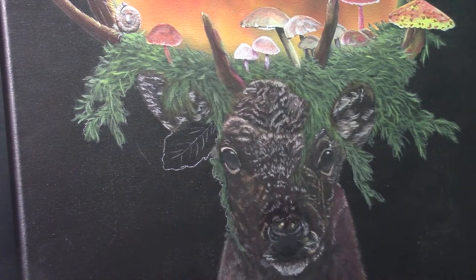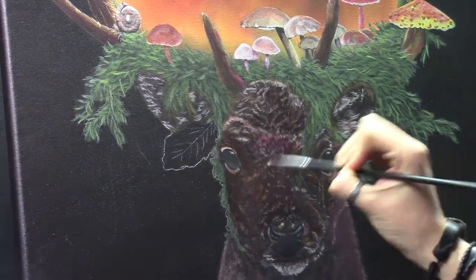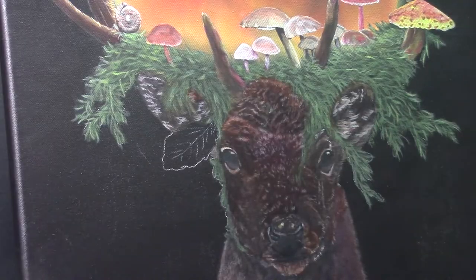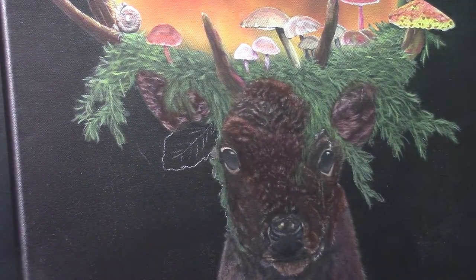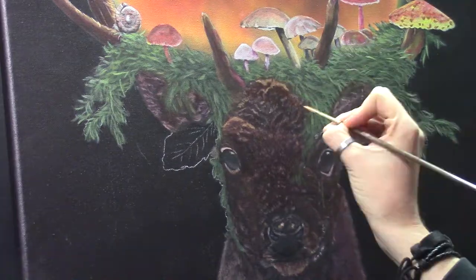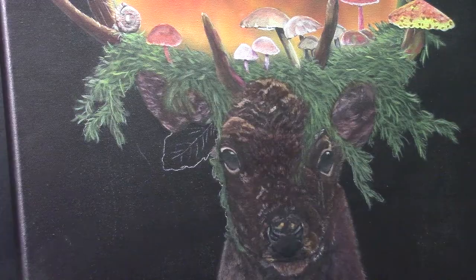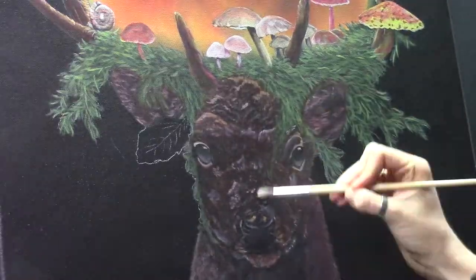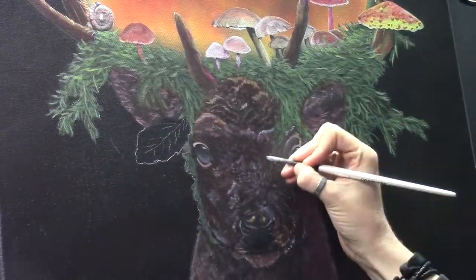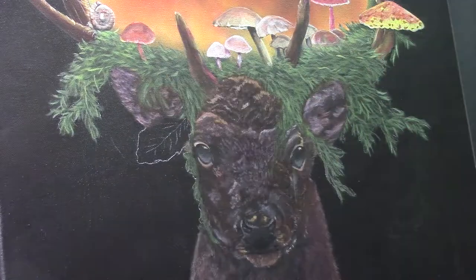I started out with a purplish-brown color — that warm color again, because everything is influenced by the moon. I'm really, really happy with this painting — it's one of my favorites at this time, and I really like how it came out. I also try to include more of a story in my art.